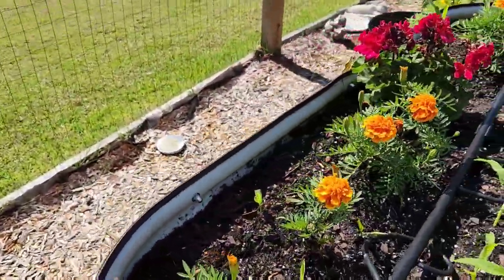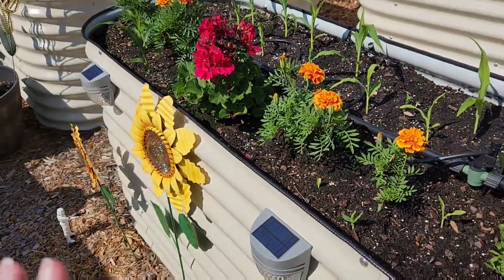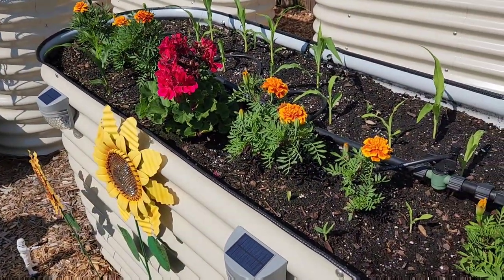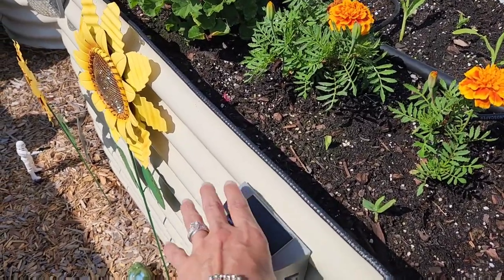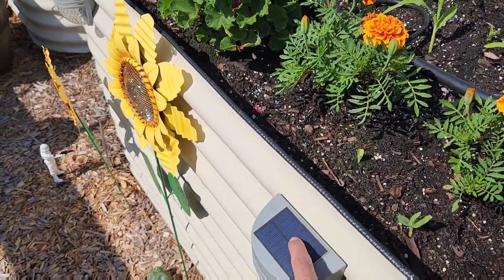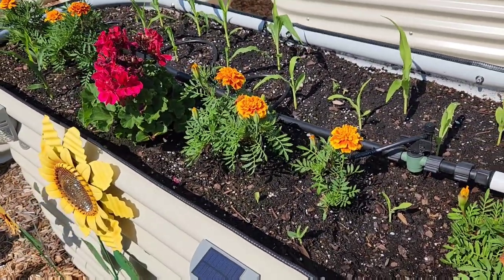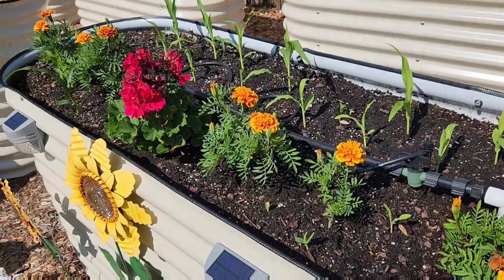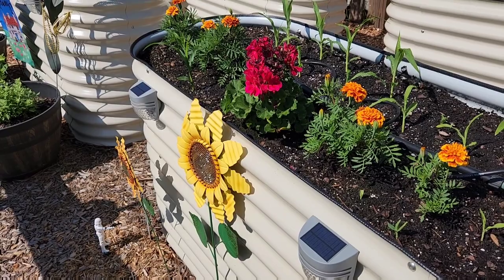These plants are looking a lot better and hopefully I can prevent any more caterpillars from finding their way here. I think what drew them over here is the moth that they pupate from — it's drawn to light, and I think my little solar lights attracted the moth and that's how they ended up in the flower bed.